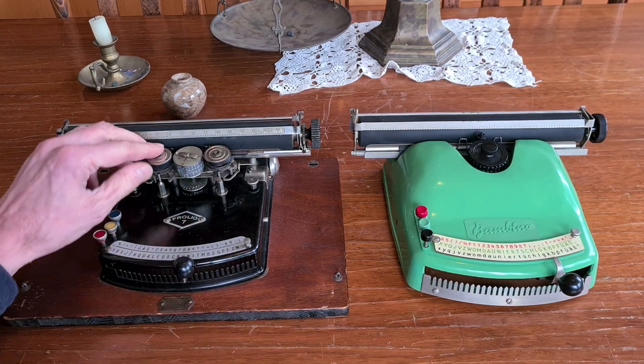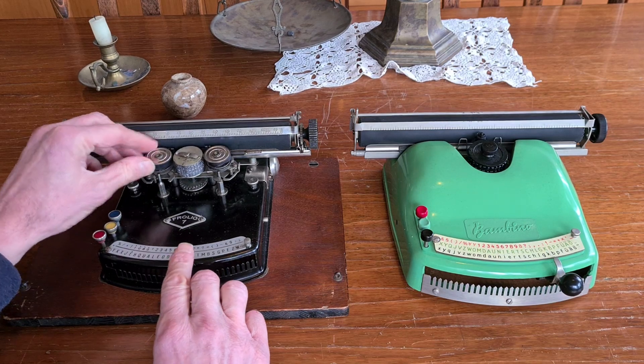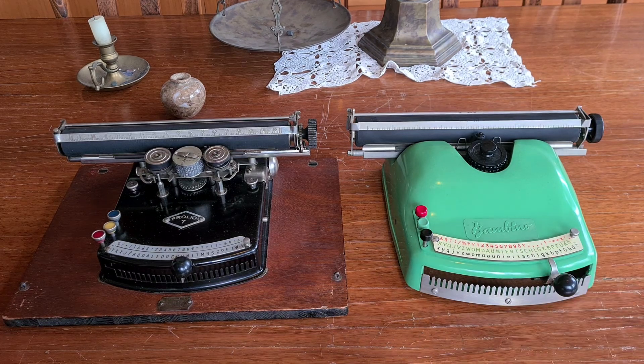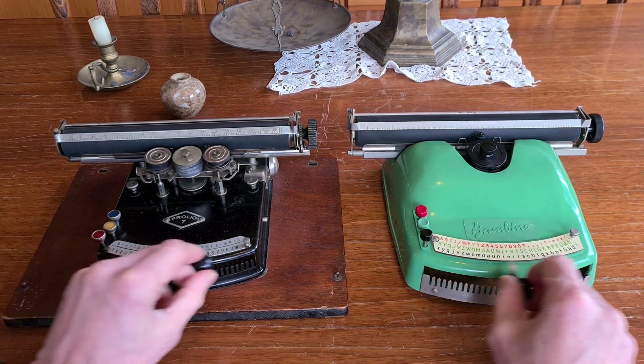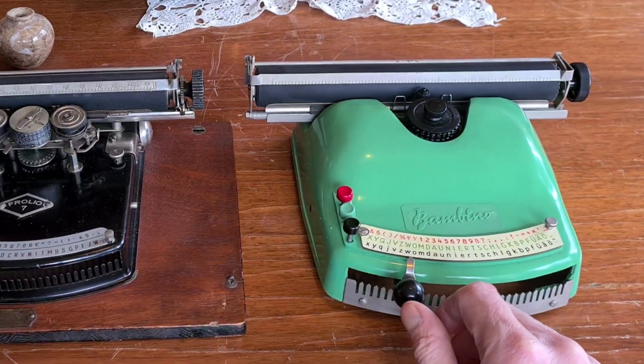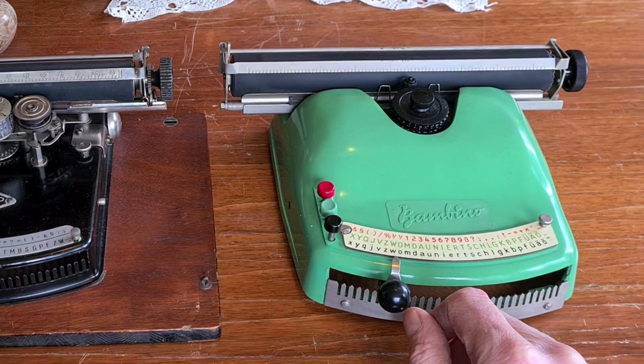In the Folio there is a ribbon. In this typewriter there is an inking roller. Also the Folio is mainly in metal, while this typewriter is in plastic. It's very light and it seems very cheap.